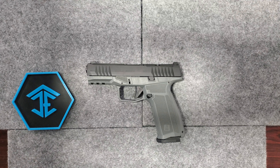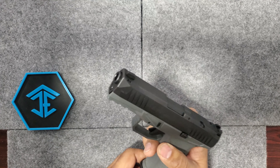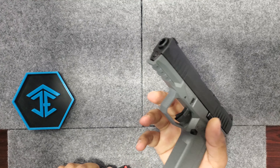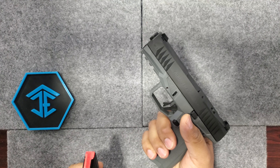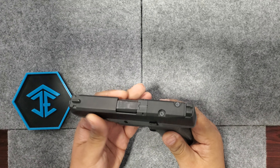Hey everybody, I want to do a little video on this ARX Delta. Really cool design, really cool pistol. It is empty. This one is a 9mm. This is somewhat of a mid frame — it's a 17 plus 1. They do have a larger frame, a longer frame. Really cool design.